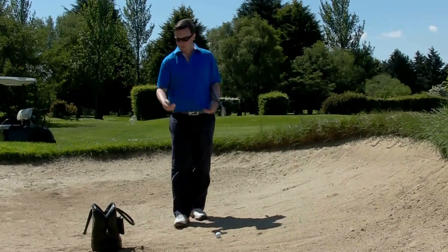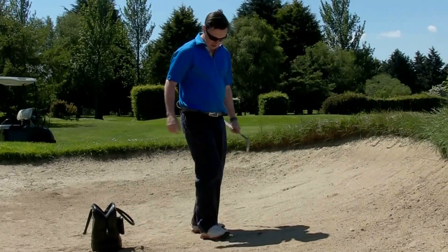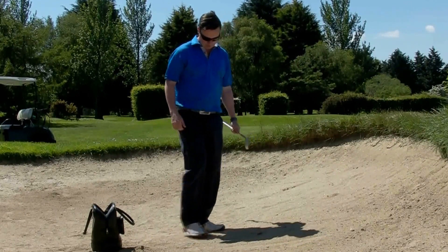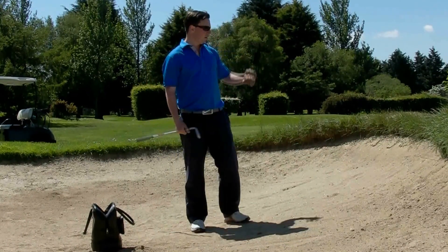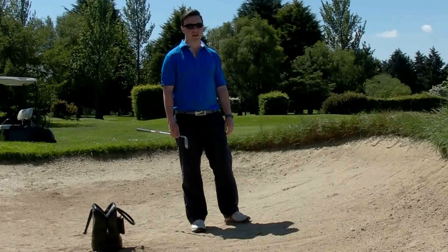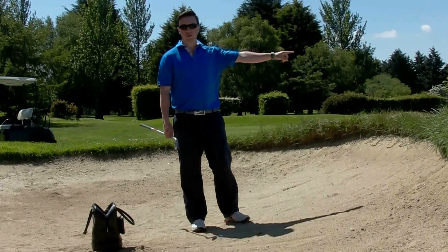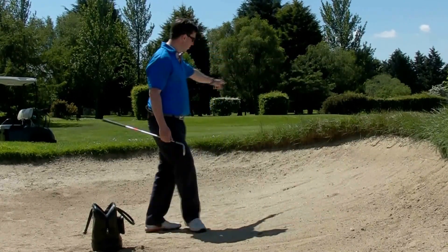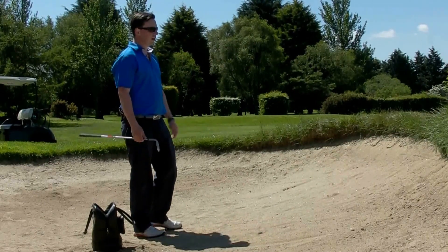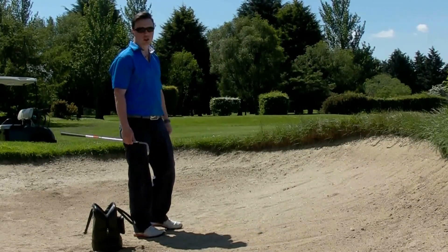Plugged bunker shots — it's another thing we all hate to see. First thing you've got to do is evaluate it. Have a look at it. Do I have much of a lip to go over? If you've got a big lip, then this might not necessarily be the right direction to go. The best shot might be to go back out the other way and give yourself a good chance at another up and down, rather than playing another difficult shot out of the bunker.